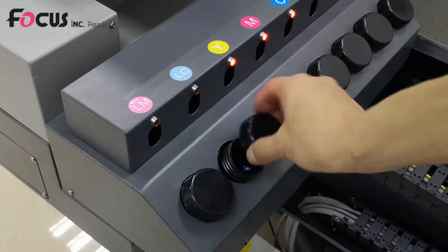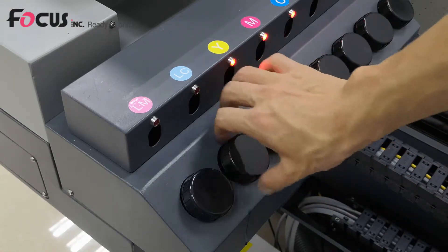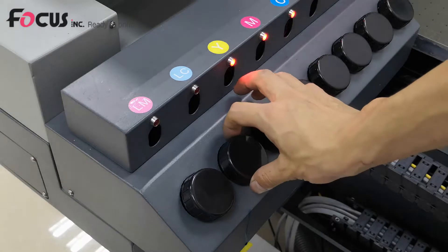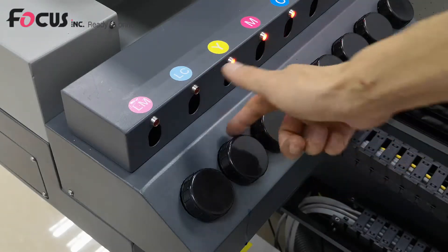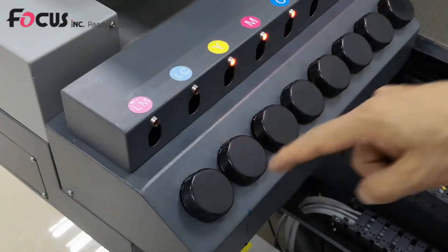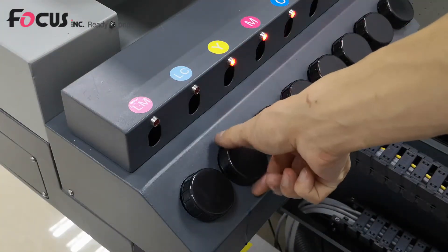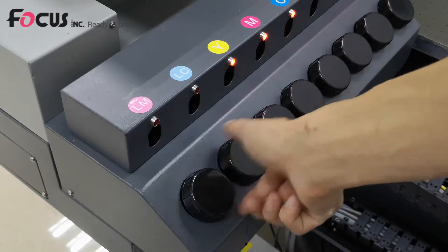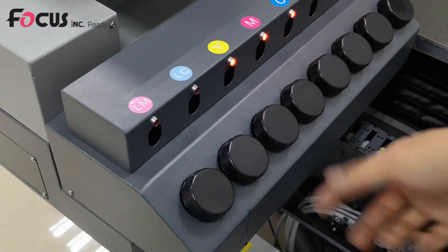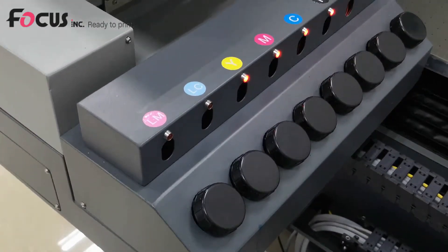Then we put back the cover. Pay attention: the cover cannot be fastened too tight. We fasten it and then loosen it slightly to allow air to pass through inside. If you fasten it too tight, the ink cannot flow through to the damper. Loosening it allows air to create the pressure needed to flush ink into the ink damper.